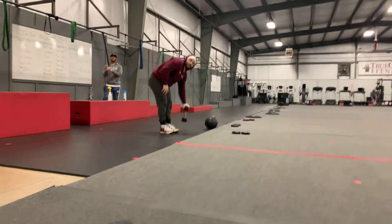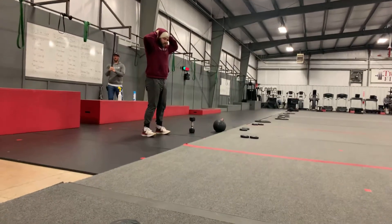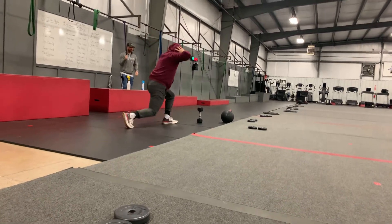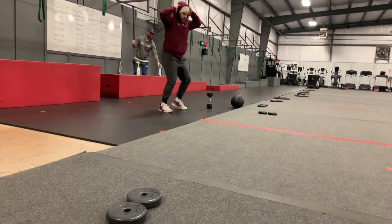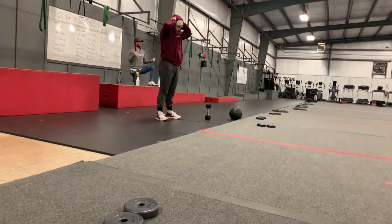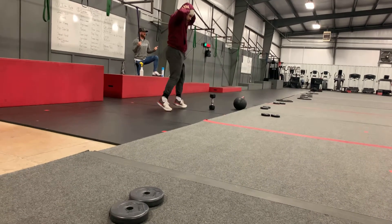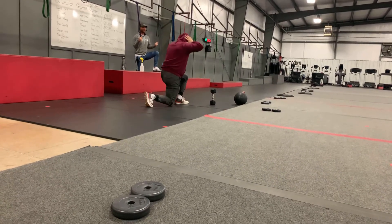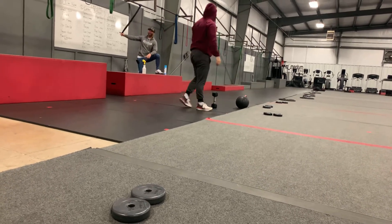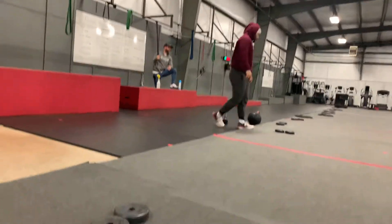Next movement is going to be O'Johnnys — it's kind of like a sideways jump lunge. Some people get confused and try to do it like a curtsy jump lunge, so just remember: your left leg is always going to be on the left side, your right leg is always going to be on the right side. You're not going to be crossing paths with your legs. That's going to be 40, 30, 20 total — not each side.